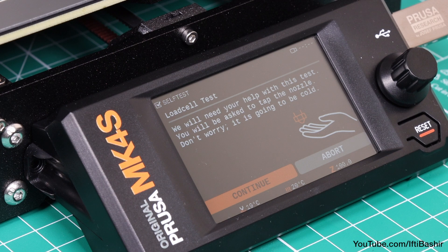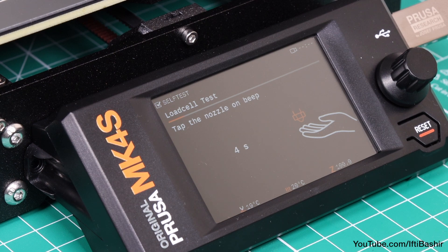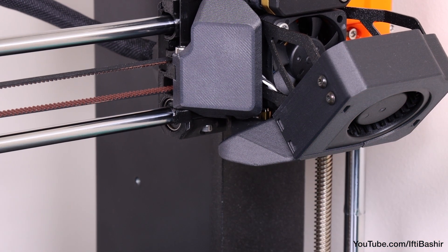The next step of the setup will prompt you to touch the nozzle to test and calibrate the load cell. Click continue and wait until prompted to touch the nozzle. Tap the nozzle from below. In case the load cell does not detect the touch, you will be prompted to repeat the step.